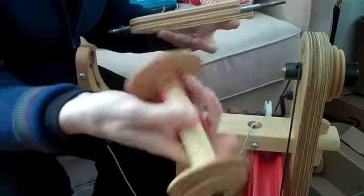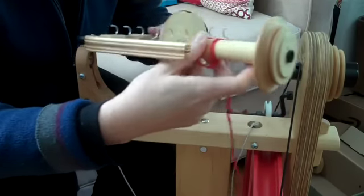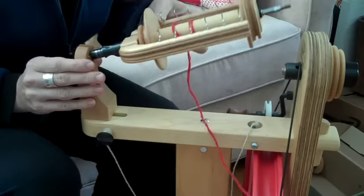With your new bobbin, make sure that the smaller end is towards you. Then put this end through the front maiden again.